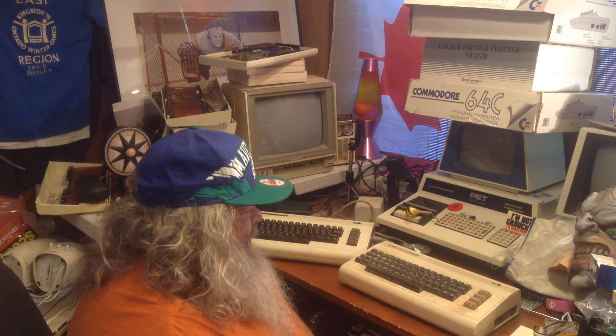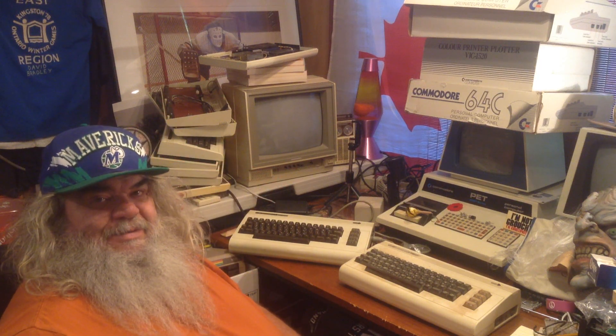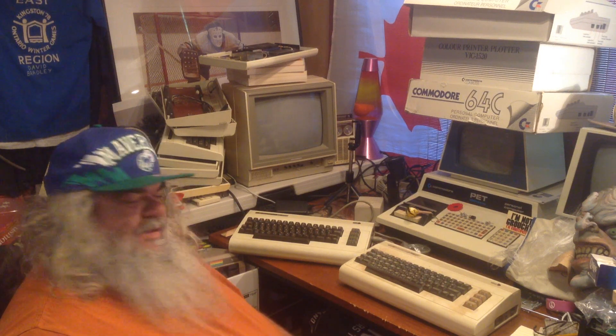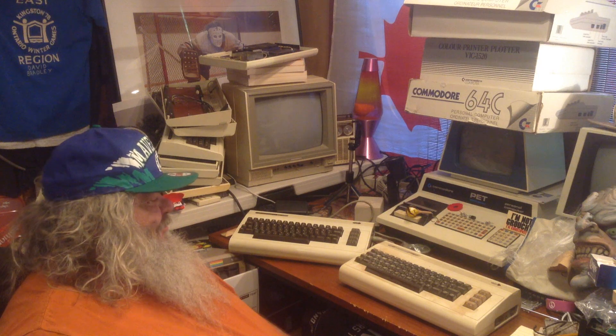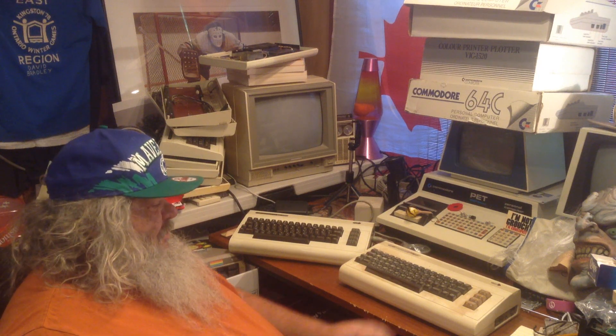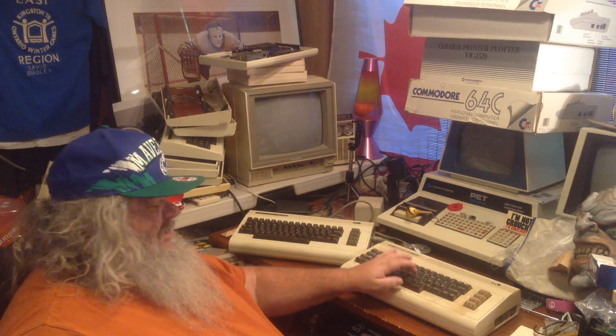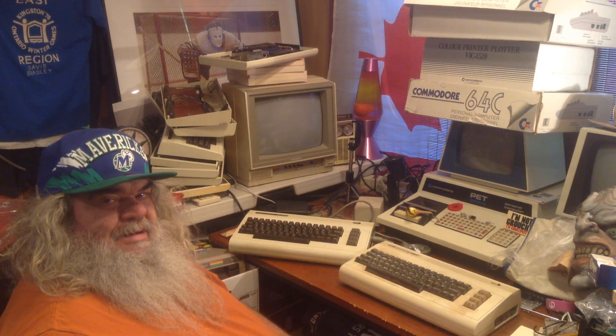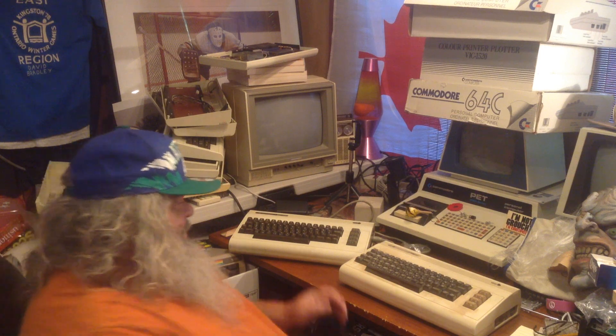Hello. Thanks for dropping in. I got a little sidetracked because in front of me is another VIC-20. It is an older one. It has a two-prong. And if you look carefully and you hear that sound, it has the keys the same as what the PET has. So it is an older thing.